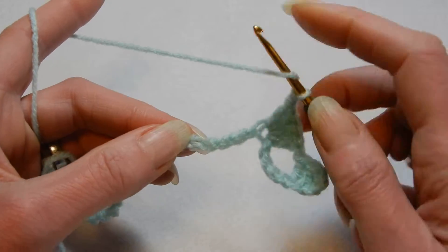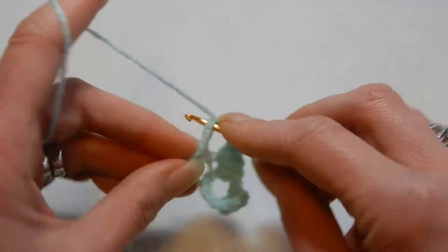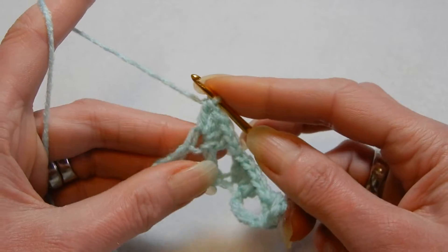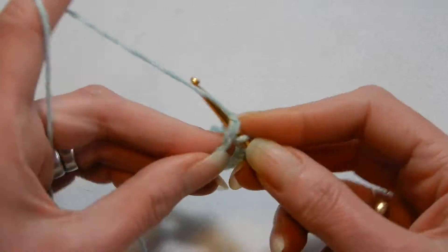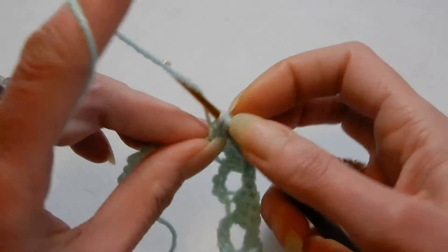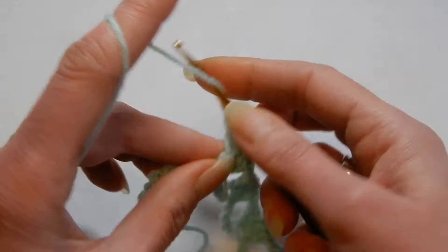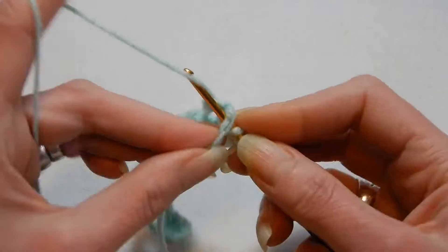1, 2, 3, 4 and into the 5th we're going to place 4 double crochets. Chain 1, then skip the next 4 chains and into the 5th do 4 double crochets. Repeat — chain 1, skip the next 4 chains, and into the 5th do 4 double crochets.